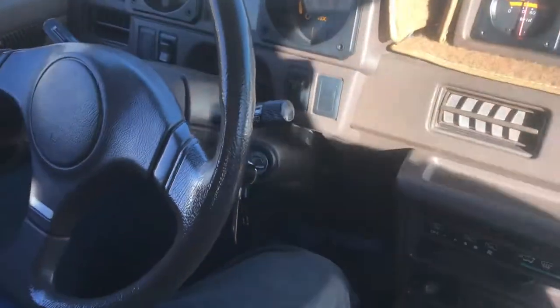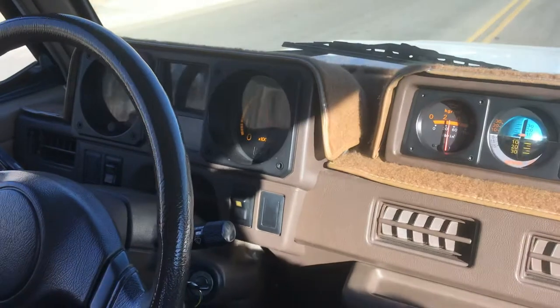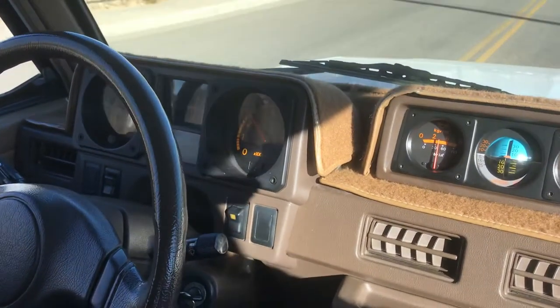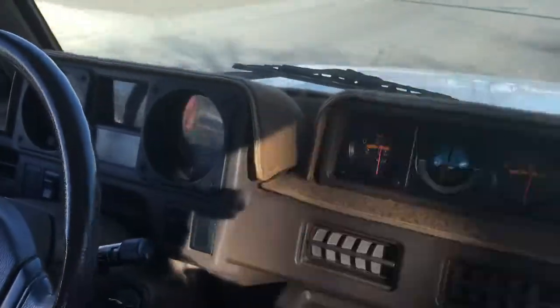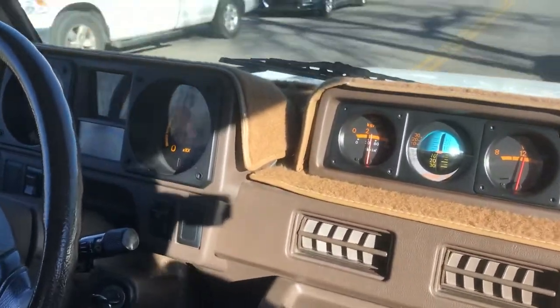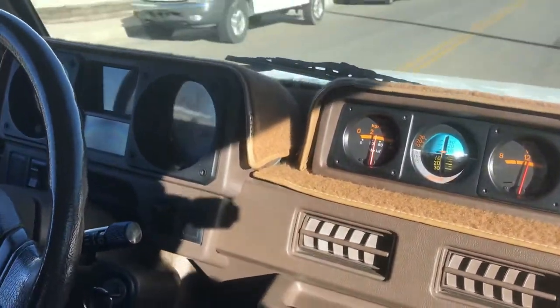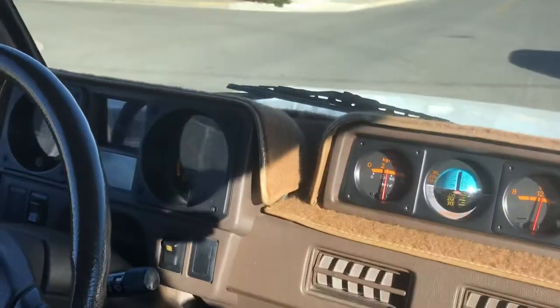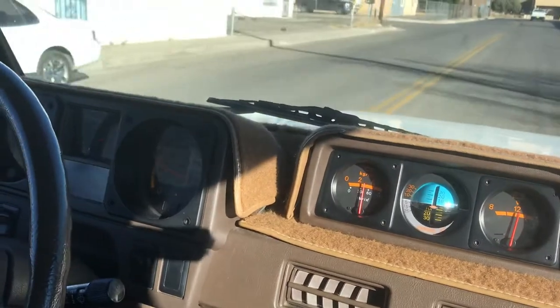Accelerate here, get her up to speed. Put through all our gears. Braking.